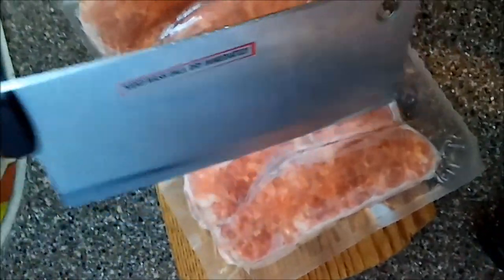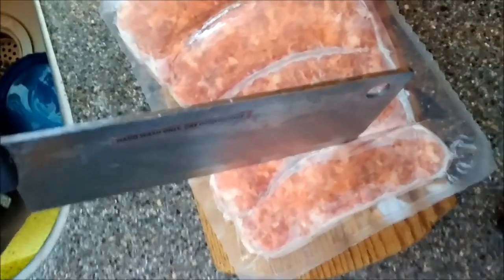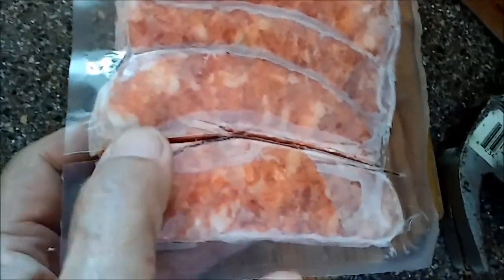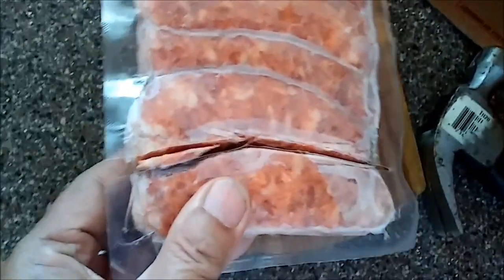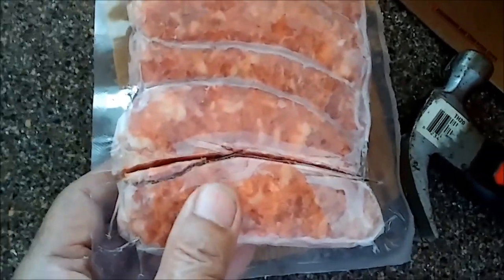Not laying it down this way — laying it up this way, and hitting it with my hammer. Here's where I separated it, right there. It got a little messy right there, but that's all right. Now I can take this one piece of sausage, have it for dinner, and then just wrap this up and put it back in the freezer. Separating one piece of sausage from the other.